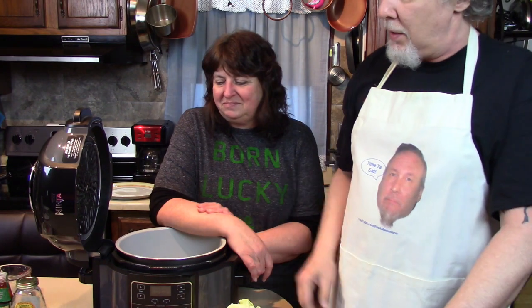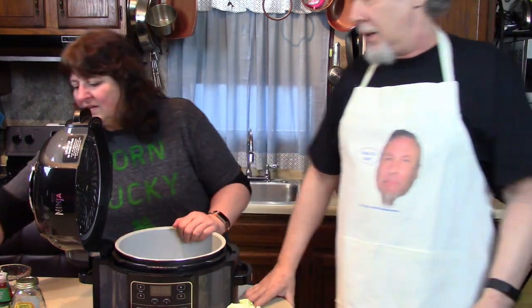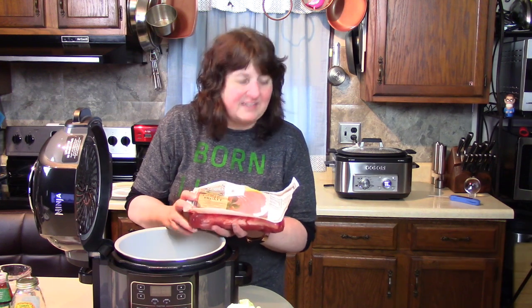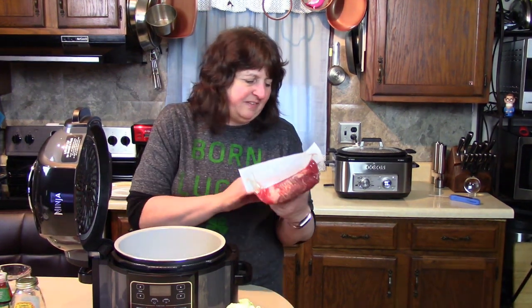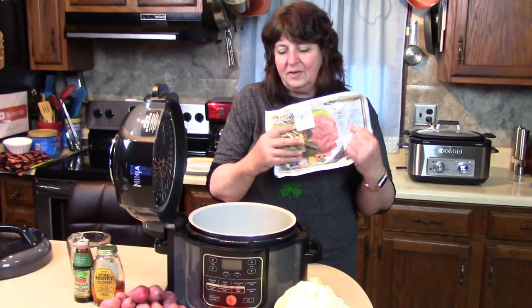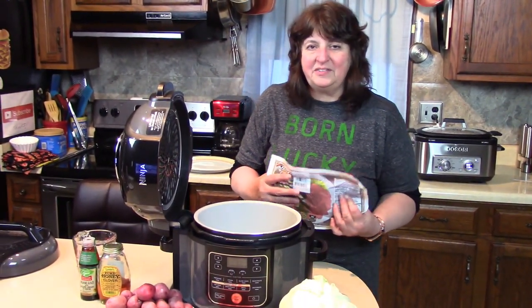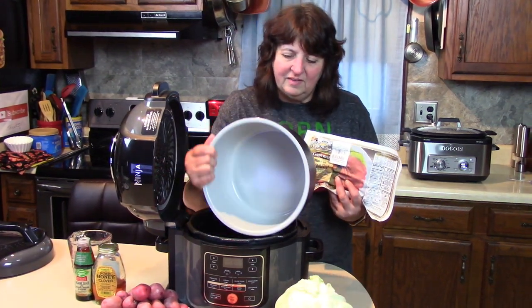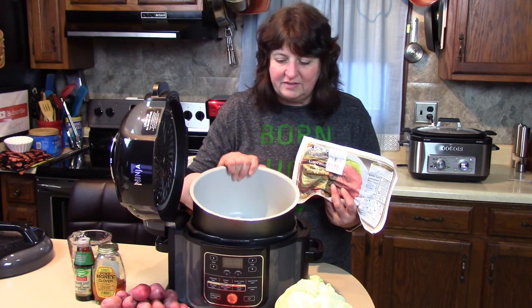Then we're going to eat together. The brisket is about three and a half pounds and the price on this was $13.65. They were both the same weight. So the way I'm going to start this one in the Foodi — this is a nonstick ceramic coated vessel.